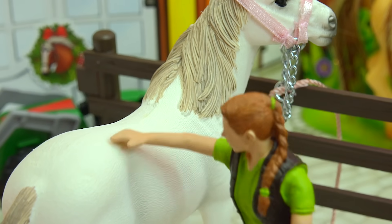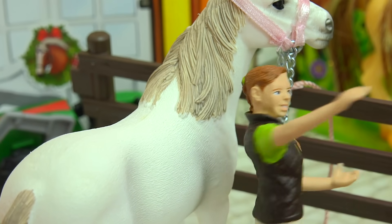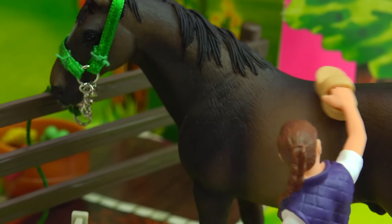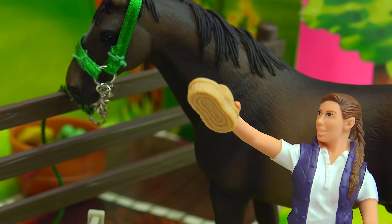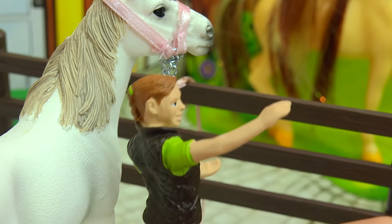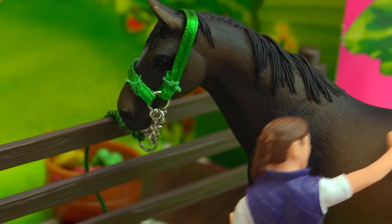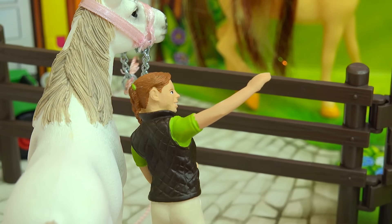So seriously, if you could have your dream horse and I mean dream horse look like anything you want, what would it be? My dream horse would be a black blanket Appaloosa. Nice choice! What about you? What does your dream horse look like? My dream horse would be a pink horse with a rainbow mane and tail and glitter.